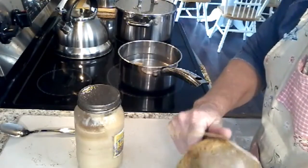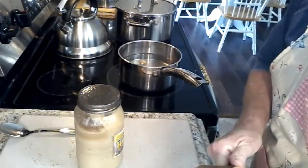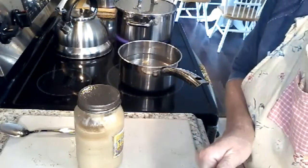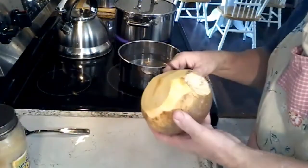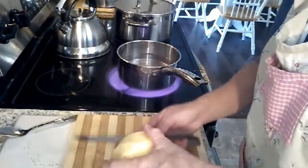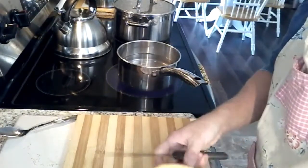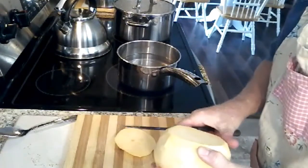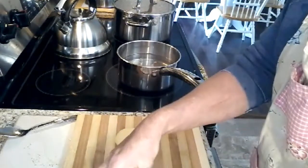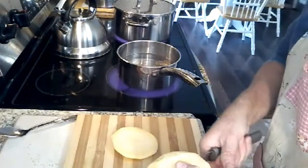We're just going to peel it just like you would a potato or anything else. You can use a potato peeler on this, but sometimes there's a little tough spot. The problem with when you buy these is they cover them in wax to keep them preserved. I got that sucker peeled. Now I'm just going to cut it in slices — these things can be kind of tough. If anybody hasn't tasted these, they're kind of a cross between a sweet potato and a turnip, and I'd lean closer to the turnip than the sweet potato.